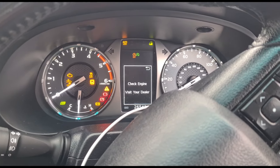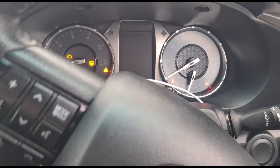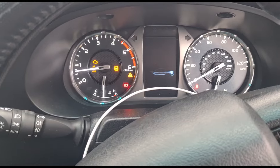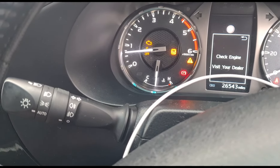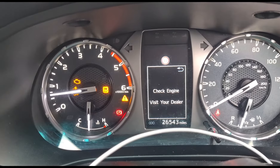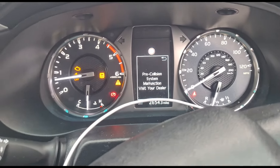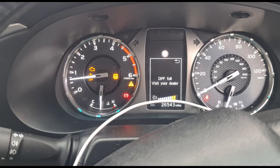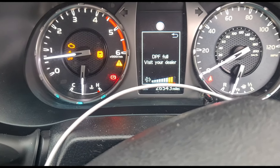I'm going to start it up. Put on the clutch. We have an engine management light on there, skid control light as well, check engine, visit your dealer. Pre-collision system malfunction — that'll be the radar system. DPF full, visit dealer.